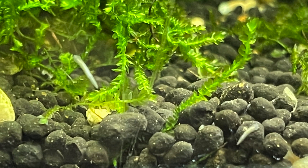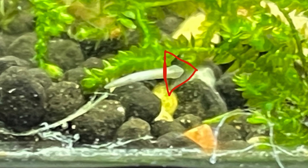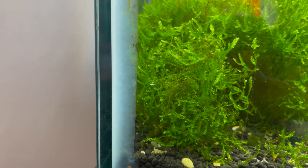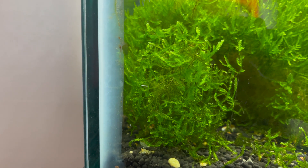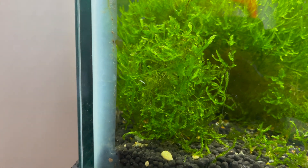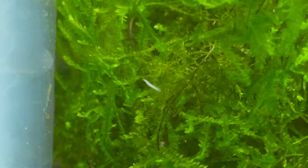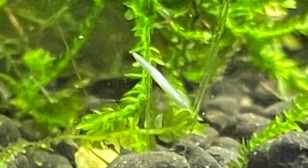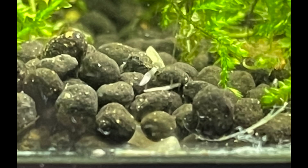Let's get into it. These little planaria are troublemakers — they have a triangular shaped head, so make sure you look closely in your aquarium to identify them. I'm going to try to get you guys a couple of close-ups. It's hard to get focus on these little guys since they're so small, but here's a planaria right here in the middle of the screen. I'll also throw some pictures in so you can see them up close.